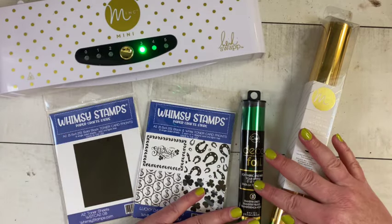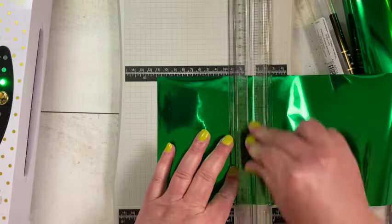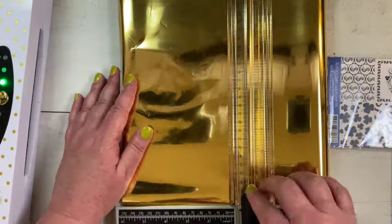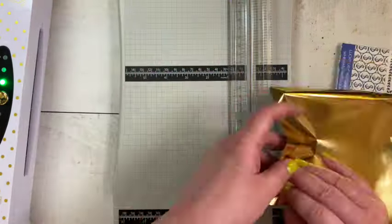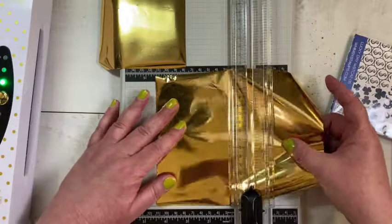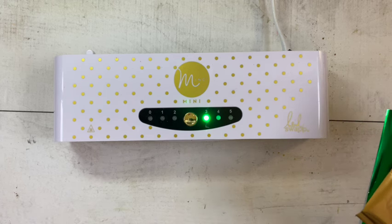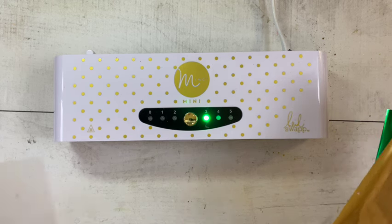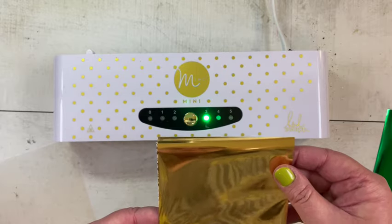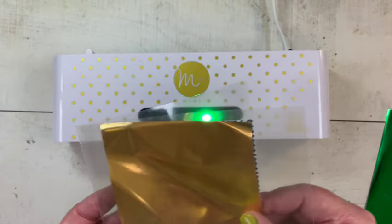I got out my Tim Holtz precision trimmer to cut the foil into A2-sized pieces and it worked really well. I noticed the Mink foil I was cutting was a lot thinner than the Deco Foil, so I wanted to be brave but didn't want to ruin the two card fronts I'm definitely using. I decided to practice on one of the coin ones, since I can get away with just one coin design for my Disney project.